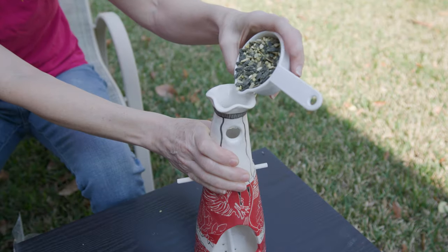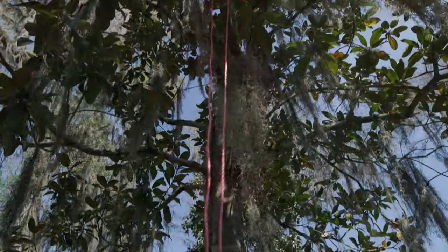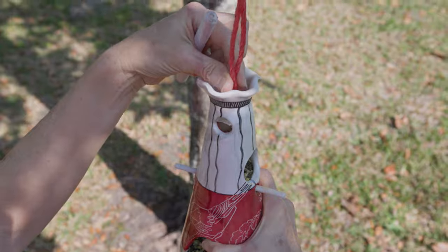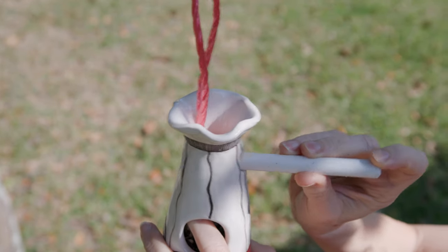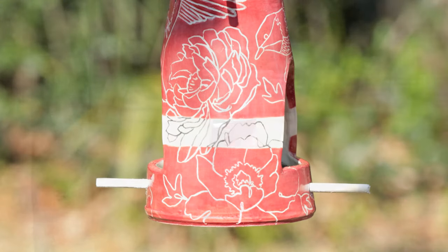I filled the feeder on both floors with food, filling the top through the funnel. I threw a rope over the top of a high branch and tied a loop. To hang the feeder, insert the loop through the top hole, then insert the big dowel through the loop and into the other side of the feeder. Birds started showing up as soon as I hung it.